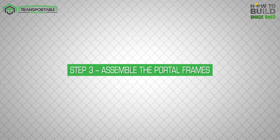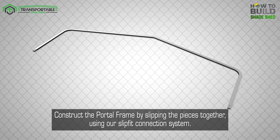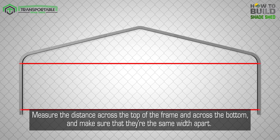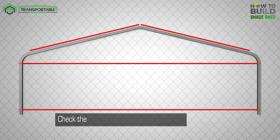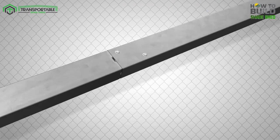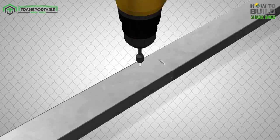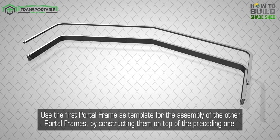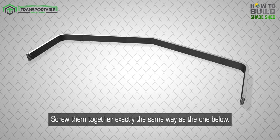Step 3: Assemble the portal frames. Construct the portal frame by slipping the pieces together using our slip fit connection system. Measure the distance across the top of the frame and across the bottom, and make sure that they are the same width apart. Check the edge along the top of the frame to confirm it's straight. Now place two tech screws offset on the swage. Spin the frame over and do the same for the other side. Use the first portal frame as a template for the assembly of the other portal frames by constructing them on top of the preceding one, and screw them together exactly the same way.